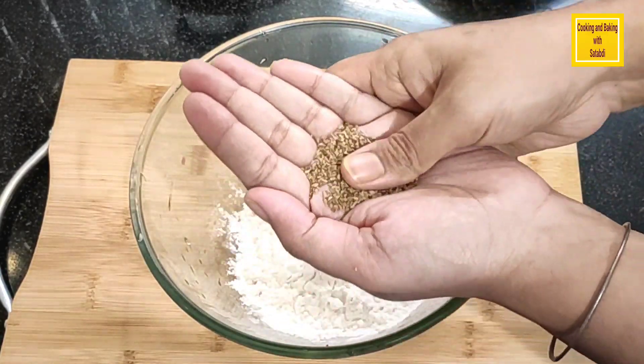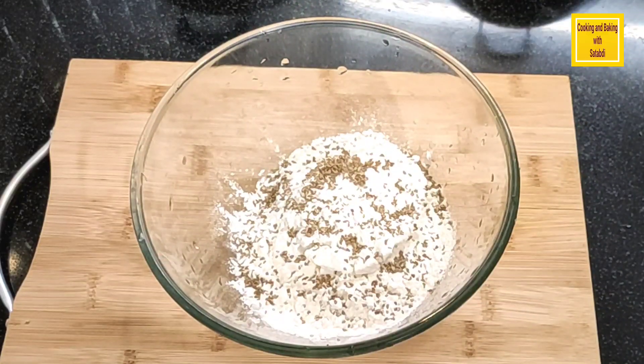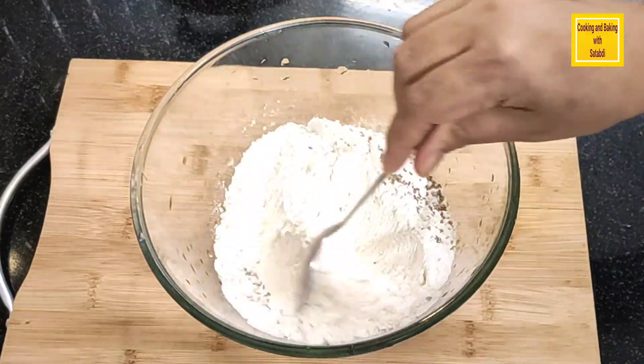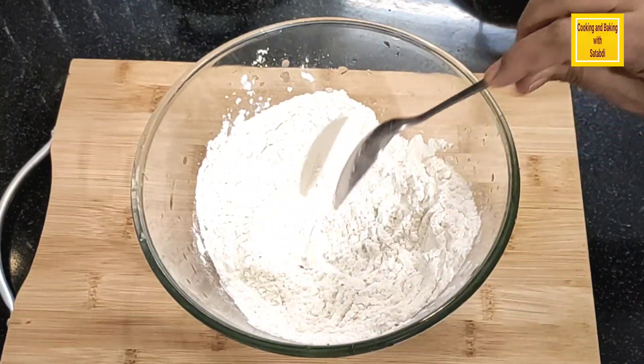I'm going to add 1 cup of milk. For this, I'm going to add a portion of oil. I'm going to add 1 cup of oatmeal and 1 cup of milk.